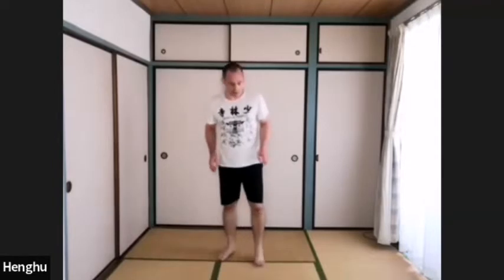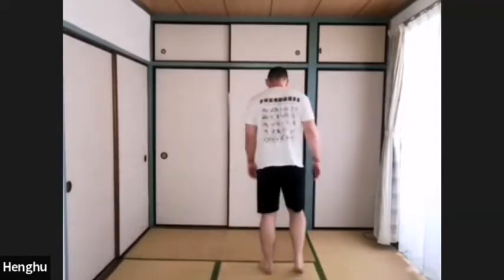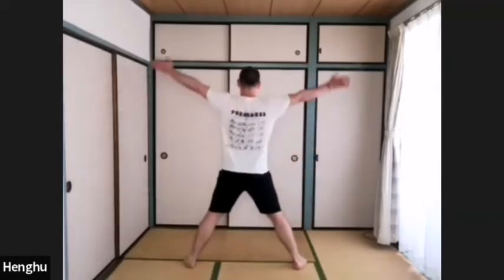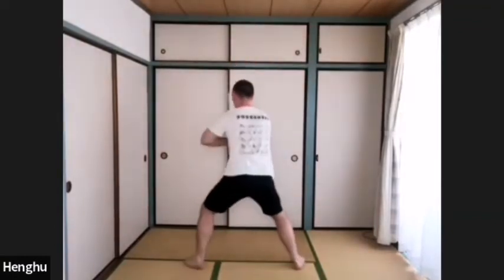We've got over five stances, just to warm and stretch our hips. You're going to face this way — maybe an easy spot. Stand straight, step to the left leg. Inhale, exhale, turn to the left.